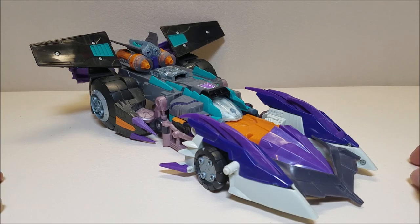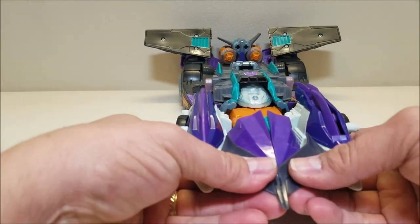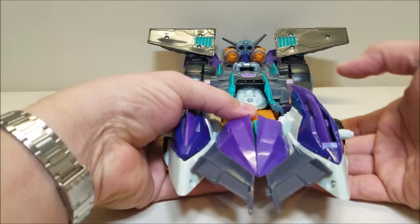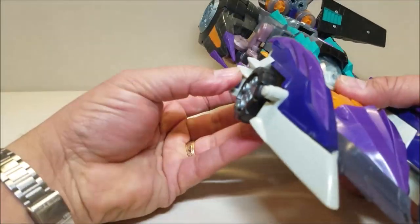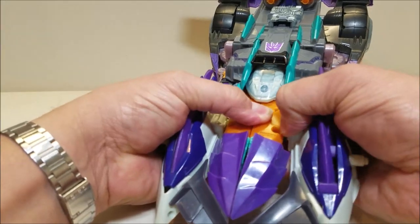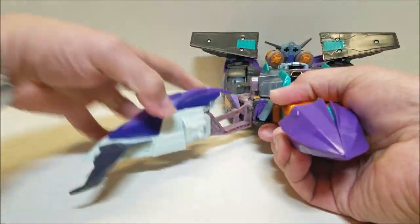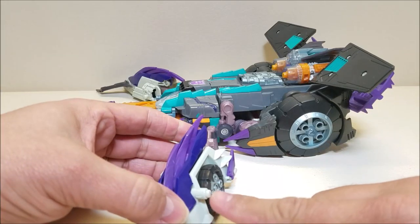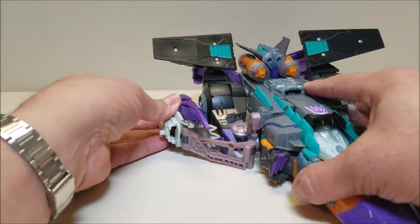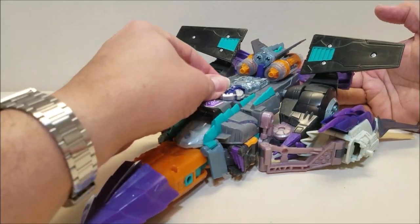So let's get into transformation. We're going to do the first alternate mode, which is the jet mode. All we're going to do is separate the whole front of the car here — these spoiler wings, we're going to separate those. We're going to take these little wings here, just move them up and over so they're kind of out of the way. There are a lot of these little rubber wingy things we have to keep track of. We're going to unpeg the front of the vehicle — there's a peg there and there is a peg there — unpeg those and just kind of split that up. Then we're just going to bring this all the way back, and this peg is going to peg into the center of the back wheel right there. Straighten out the wings and put in the cyber key to get those turbines and that flight mode.